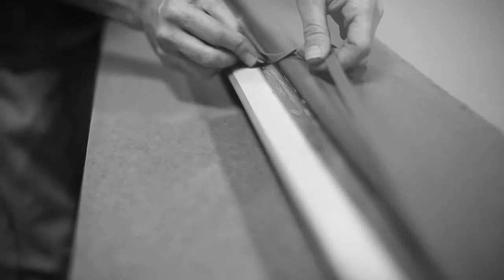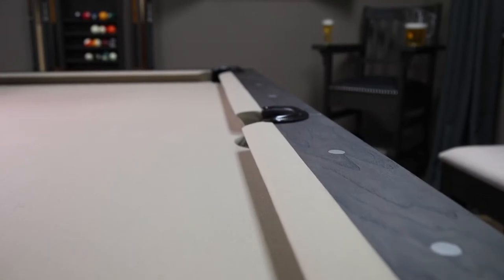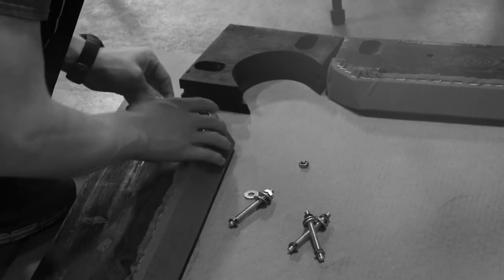The cushion rubbers, which are covered with cloth and carry a lifetime warranty, are cemented to the rail edge with precision, ensuring that the nose height is correct.